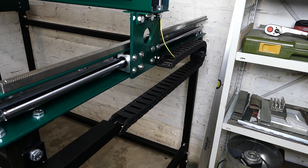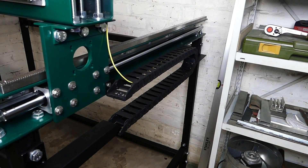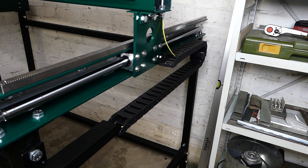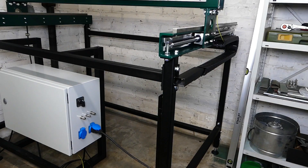Here you can see the energy chain of the Y axis. If you liked the video, please subscribe to my channel. I hope you will be there again next time.